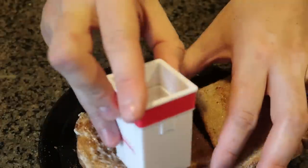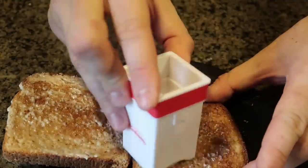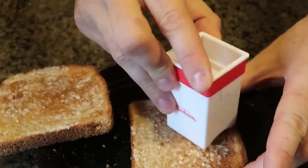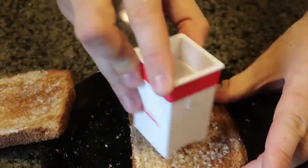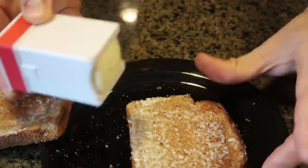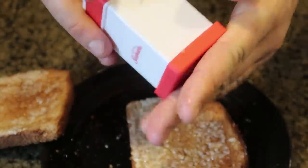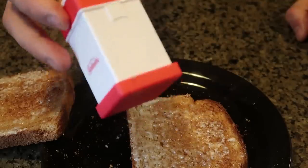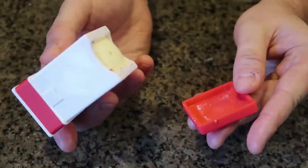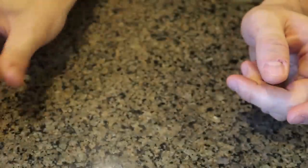It uses half a stick of butter. Once you run out, you just put another half a stick in there. But look at that, you can really butter up your toast a lot. This is probably too much, but this is just for example. That is pretty easy to use, and when you're done you just put the cover back on and put it in the refrigerator. Thumbs up for me — definitely works really well. But this gadget only uses half a stick of butter — what do you do with the other half?